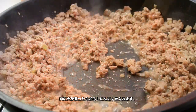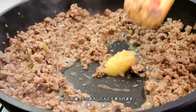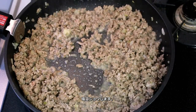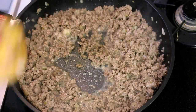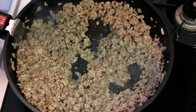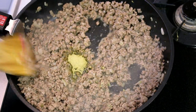Once the meat is cooked through, add grated garlic and stir well. Salt and pepper to taste, stir well. Then add thyme and stir well.